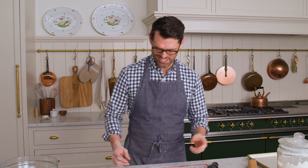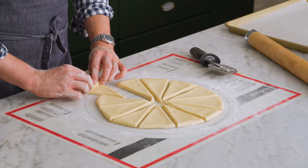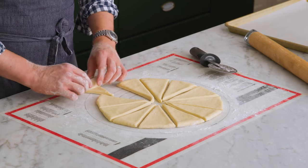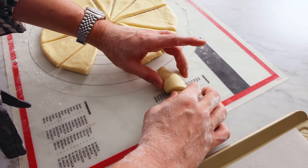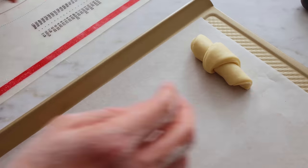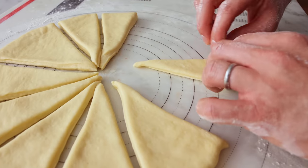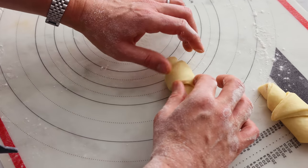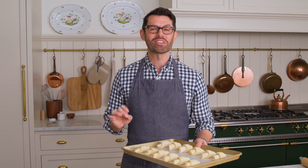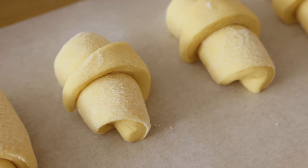Beautiful — now for the extra fun part, we're gonna roll our crescents. All you have to do is grab the edge of your little piece of pizza and roll it up, just like that. It looks perfect — it's so easy. Plop each of your crescents onto a baking sheet. Give them some space to rise, because there's one final rise. One tray's done; I'll do the others off-camera, but these guys are gonna get loosely covered and go in for one more rise of 30 minutes.